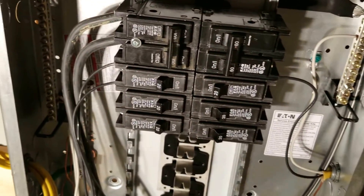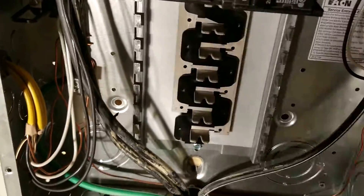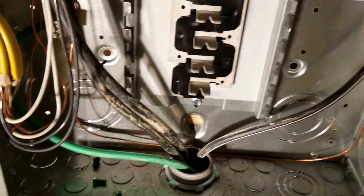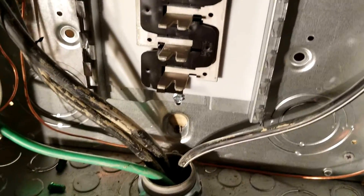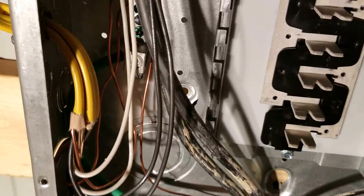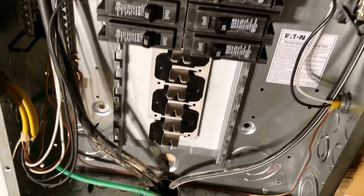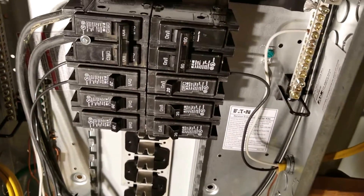That is one of the main differences between a sub panel and a main panel. The cable that I ran is actually a four-conductor cable. I have got my two hots coming up and going into the main. I then have my neutral coming in here and also a ground coming in. That ground is coming in and coming up to the ground bar that is back behind those wires. This is a four-conductor, 125-amp cable that is feeding this box.